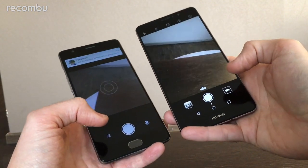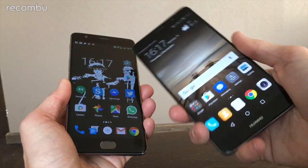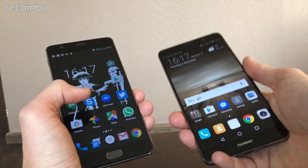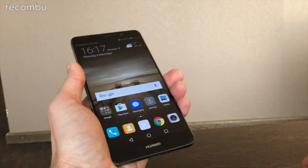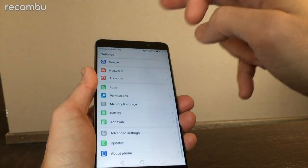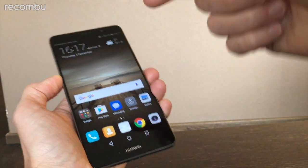On the OnePlus 3 you get Android Marshmallow with a few tweaks from OnePlus — called OxygenOS — which includes a shelf shortcut and extra customization options. The Mate 9 runs the latest Android Nougat with Huawei's EMUI 5.0 on top, adding features like an app drawer that we've been missing in previous versions, letting you tidy away all your apps for a cleaner experience.